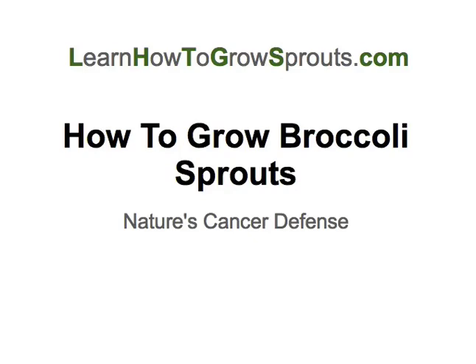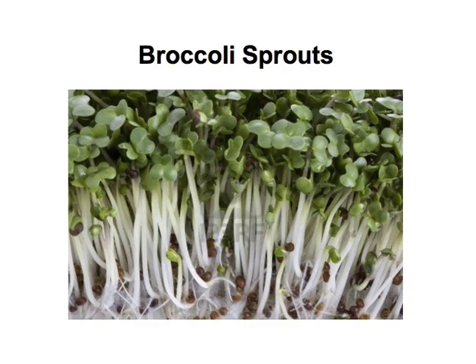Hi there, this is Kenny from learnhowtogrowsprouts.com and I'm talking about how to grow broccoli sprouts today. These truly are nature's cancer defense, and there was a study done that I'll talk about here in just a minute. But first I wanted to show you what a broccoli sprout looks like.